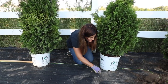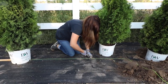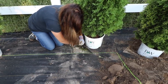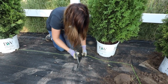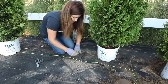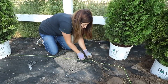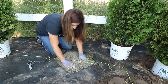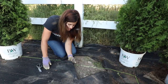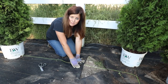To cut my hole in the landscape fabric, I gauge where the middle of the pot is and move it off to the side. Punch a hole with my scissors and cut a big giant X. Then we fold the flaps under — that's where we dig the hole. When the plant is planted in the ground, we take these flaps and put them right back up to the trunk. I don't tack them back down; we just put mulch over them and it keeps them down really nicely.